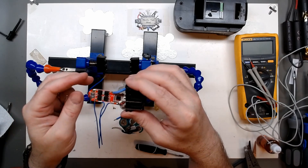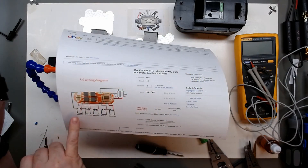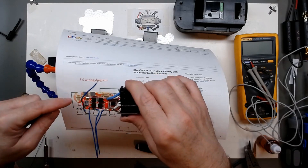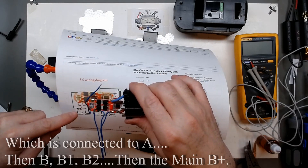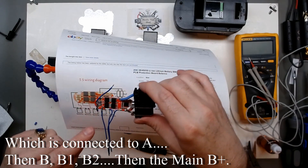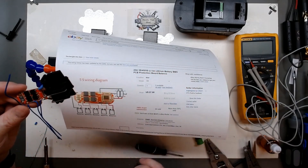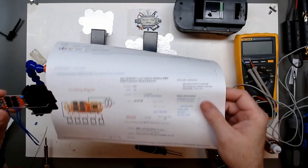The next step is adding the cell monitoring wiring. It's pretty easy when you look at it: from the minus coming off the BMS - off the first battery, your main minus - connected here, and then just going around we're going to hit the very first plus, then the next one, the next, the next, and then the main plus comes up to B-plus. Think of it as working your way around cell one, two, three, four.